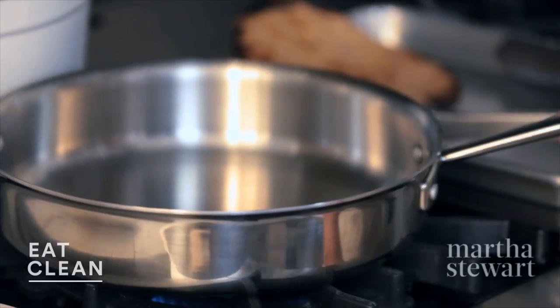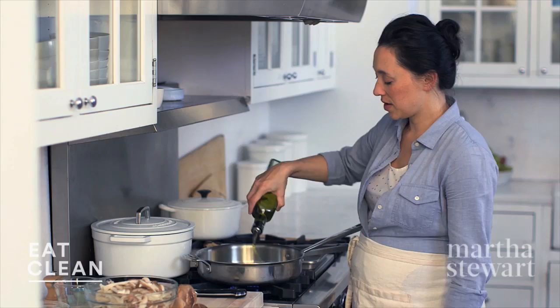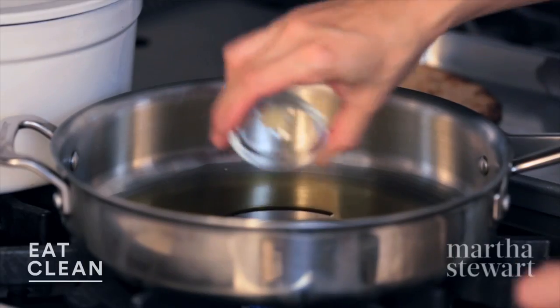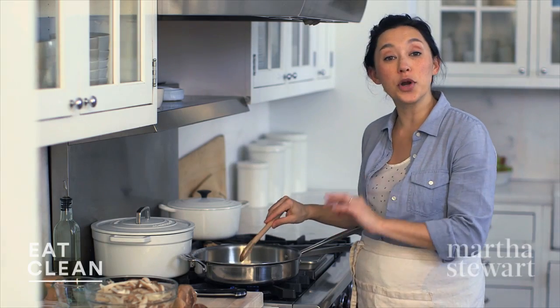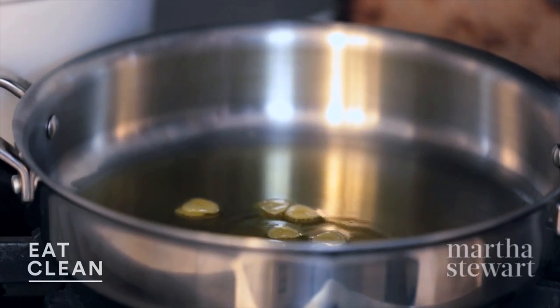Now I'm gonna heat a pan over medium heat and add three tablespoons of olive oil. To that, one clove of garlic, very thinly sliced. A great way to avoid burning your garlic is to bring your oil and your garlic up together in heat on the pan. So we've got the garlic going — it's infusing the oil.